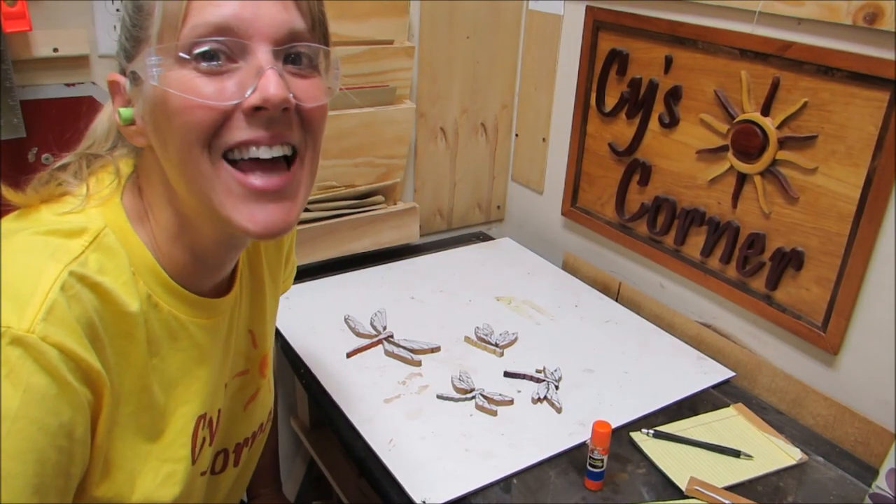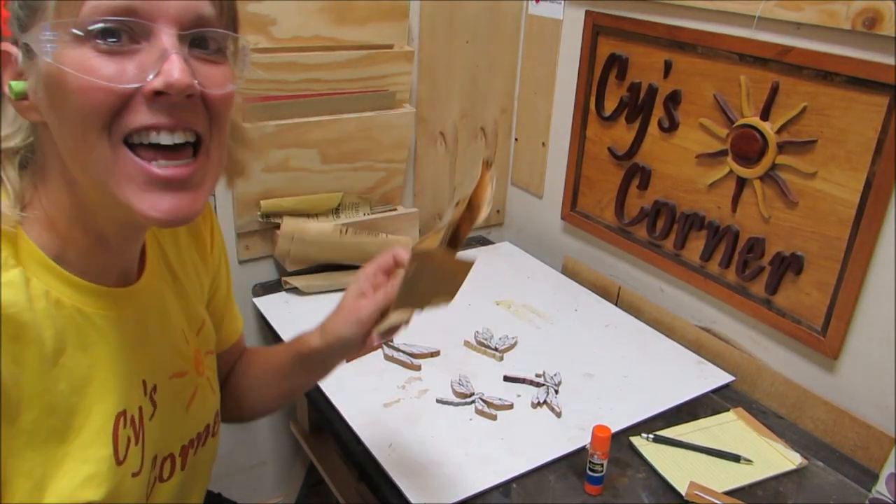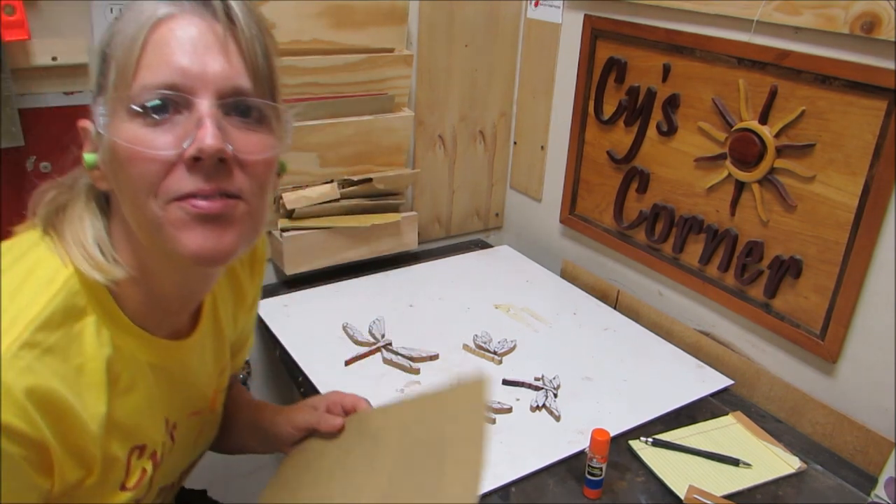Guess what's next — sanding, or shaping.